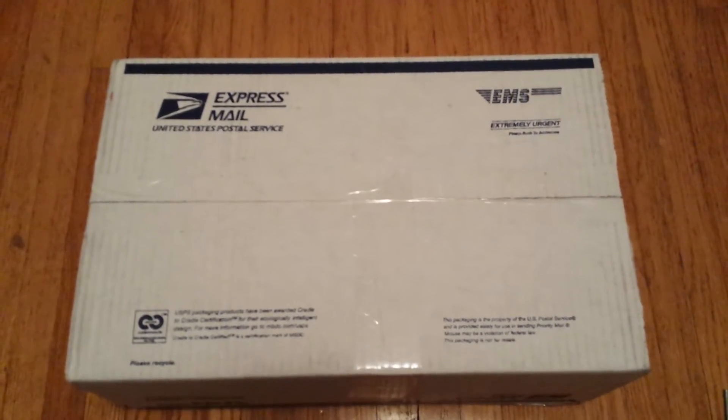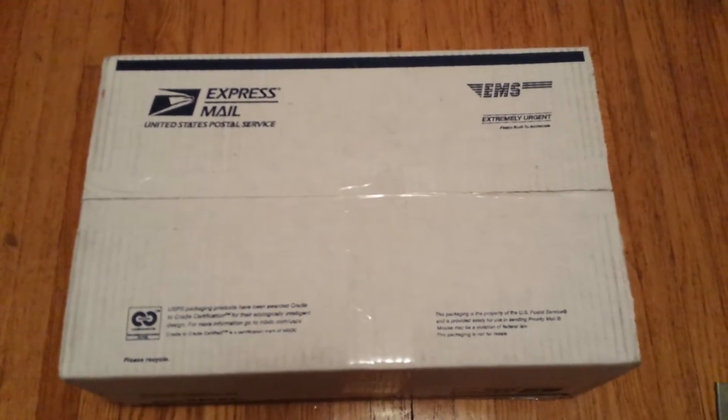What's up YouTube, this is ZeroRegret16 coming at you guys with another unboxing video. This is my latest pickup, so let's just get into it.